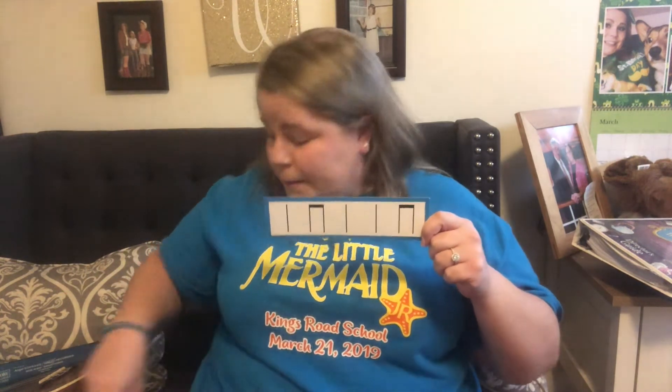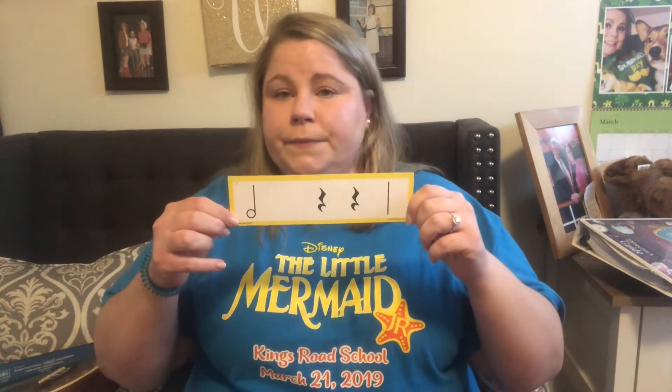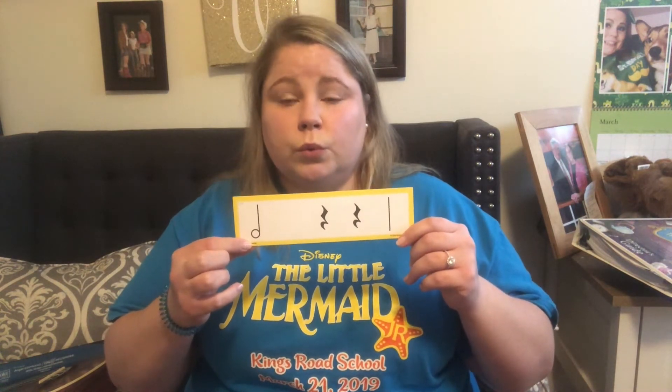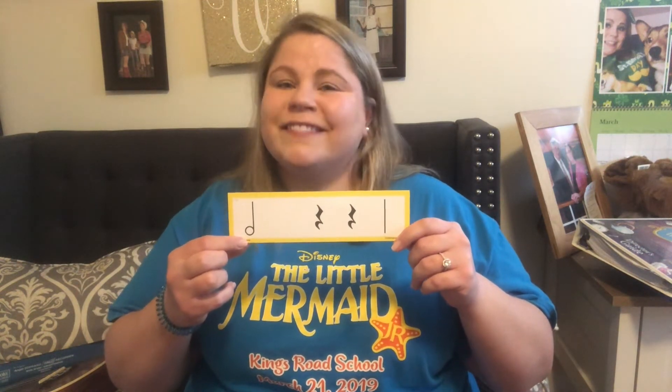Let's move on to another one. This is one I really like. Now, I know this one is going to be a little bit more challenging because of this half note. When we see a half note, we know it gets two beats and we call it "two." So let's try this together. Two. Good job.